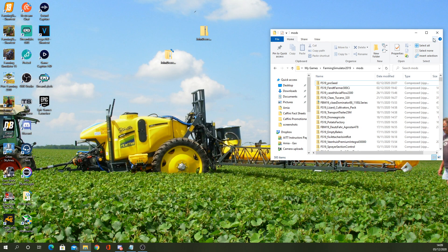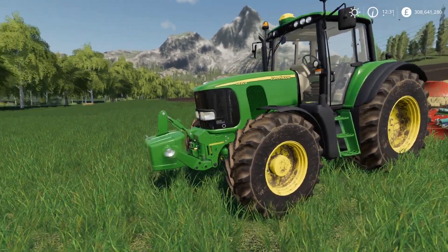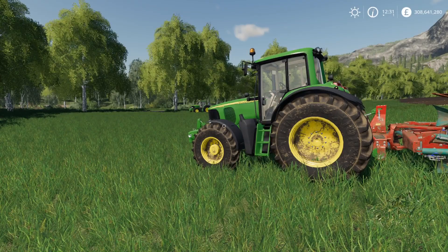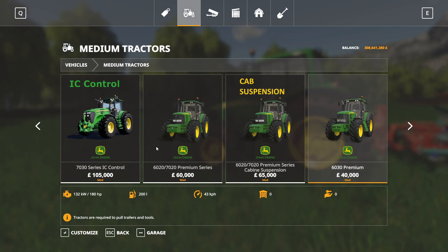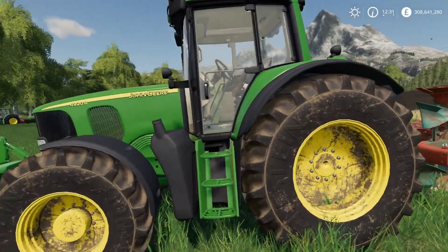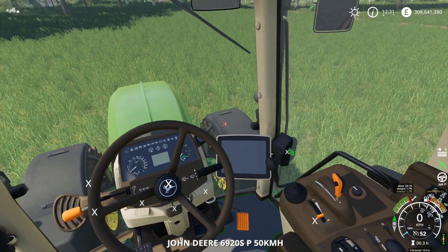All we need to do now is load the game up and we should see them in there. And there we have it — the John Deeres are in here. We just go into the shop and both are in there as they should be, and the IC is all sorted in here now.